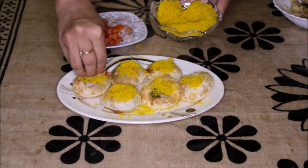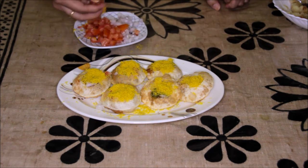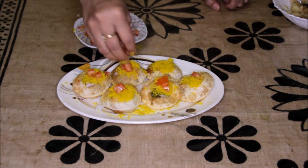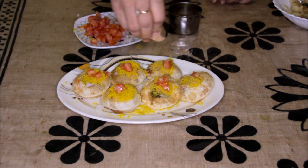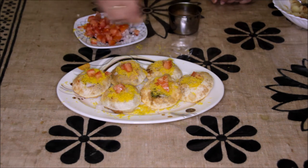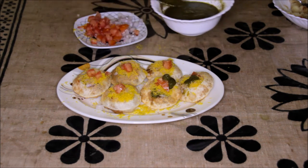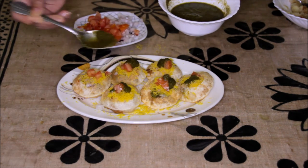Put more sev if you like. And finally, you can put 1 tsp of tomato on top. You can sprinkle some chaat masala over it. And if you wish, you can put these chutneys on the top as well, so that on the first bite itself you get that taste.